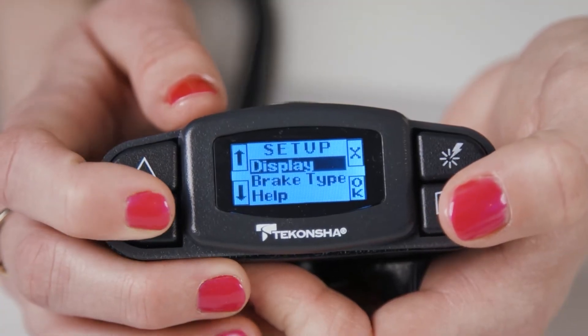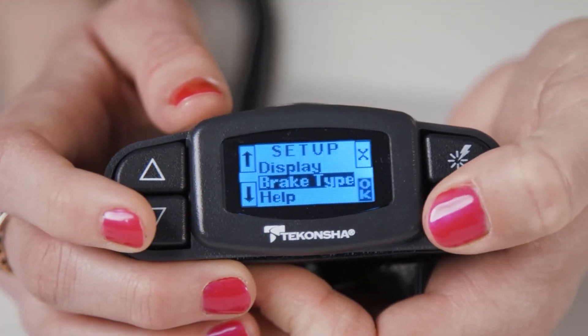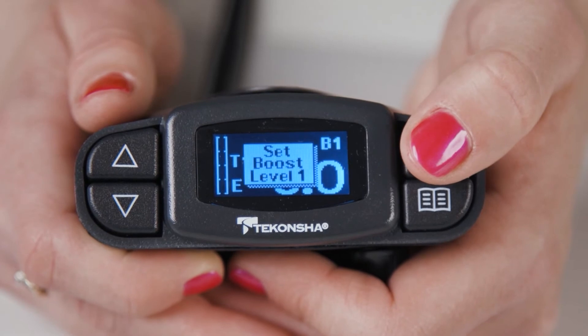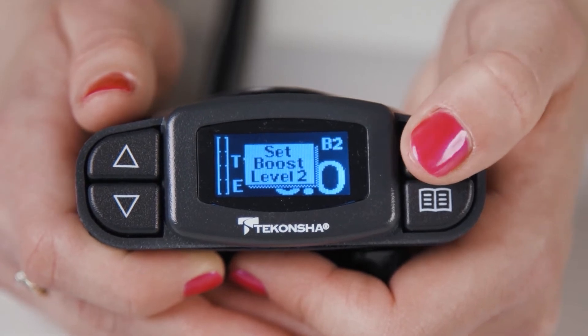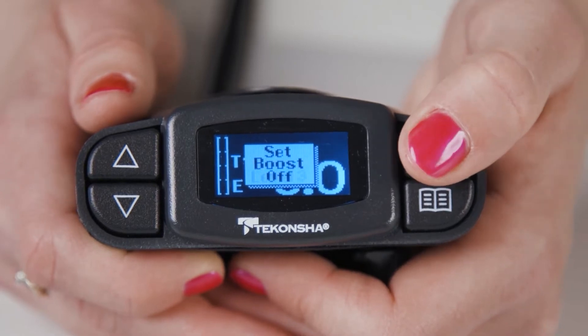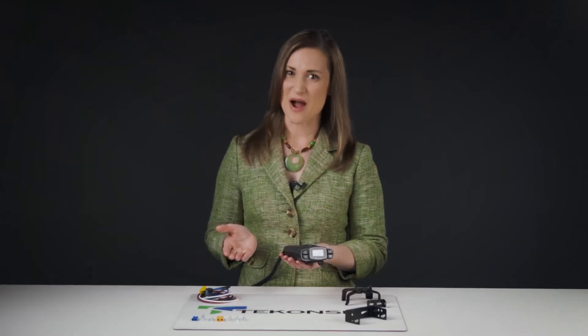The P3 gives you the option of modes between electric over hydraulic brake or electric trailer brake. It also has a boost feature. Just the touch of a button provides up to three levels of additional stopping power when you first hit the brakes, making it useful for those times when you're hauling a heavier load and you need more power to stop.